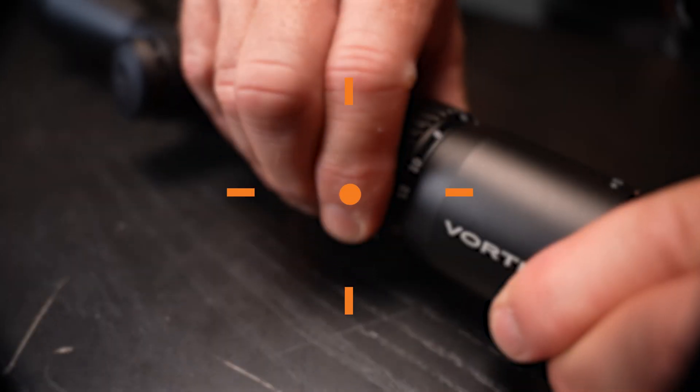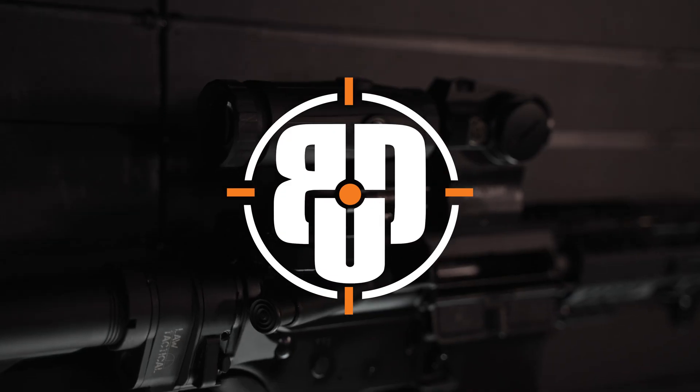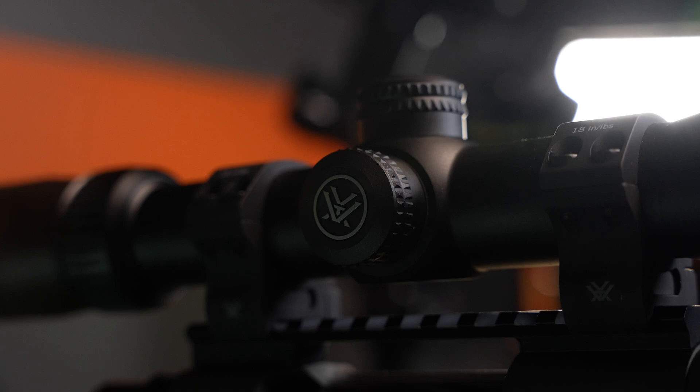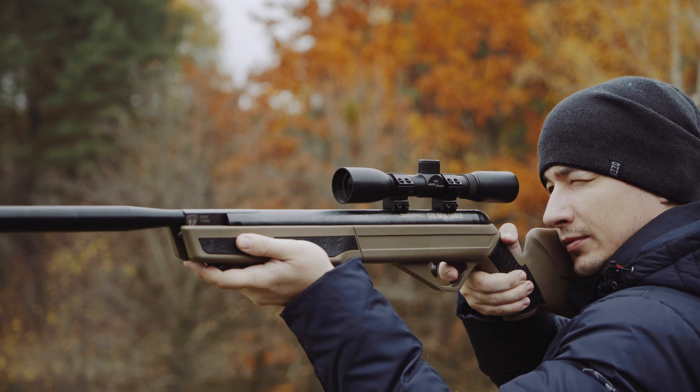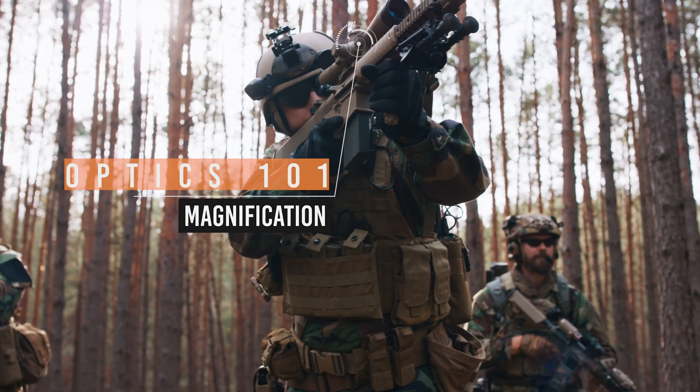Welcome back to Sights and Optics 101 Part 3. Today, Jason, we're talking about magnification. Magnification gives us an advantage in certain competition, target shooting, or hunting situations, and it can definitely be a force multiplier in the tactical world.